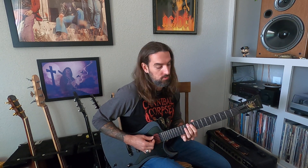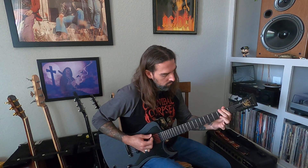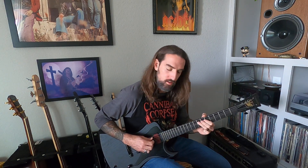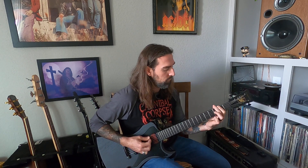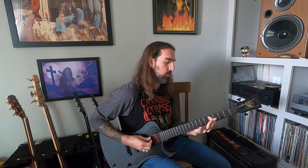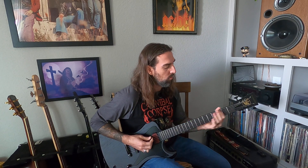8, 10 on the 5th string. That is the 4th string starting at the 7th fret: 6, 7, 6, and then 8 on the 5th string. Feel free as always. The next one is a power chord at 3 and 5 on the 5th string — that is 5th string: 5, 7, 8, and then 6 on the 4th string. So when you put it all together...